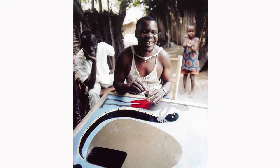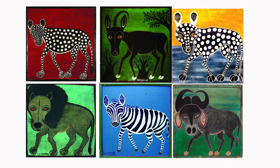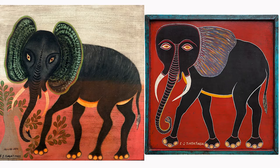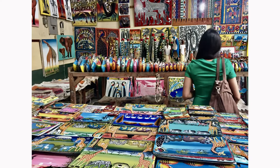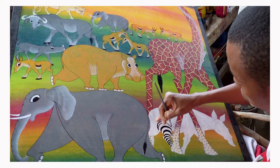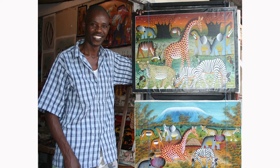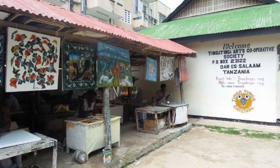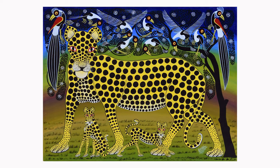Edward Saeed Tingatinga was a Tanzanian painter best known as the founder of the painting style named after him. Tingatinga art began as a simple idea — it is made of recycled, low-cost materials such as bicycle paint and ceramic pieces. Tingatinga's painting became very popular with tourists, and that allowed him to become a full-time artist. Eventually he gathered a group of apprentices and followers to help him make his art. Later, they would organize themselves into what is known as the Tingatinga Art Cooperative Society. Most Tingatinga Art features African icons such as wild animals or the savannah landscape.